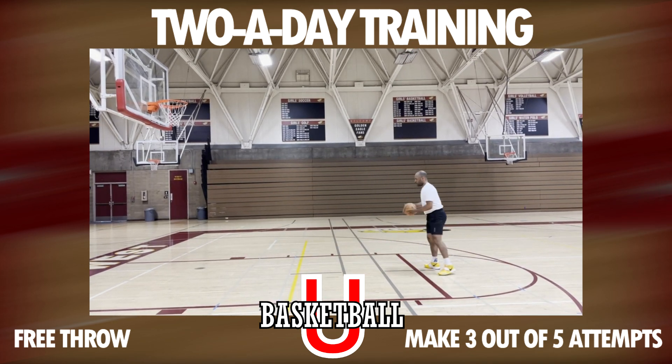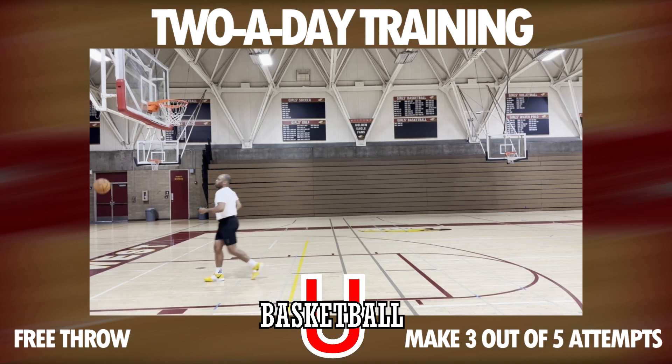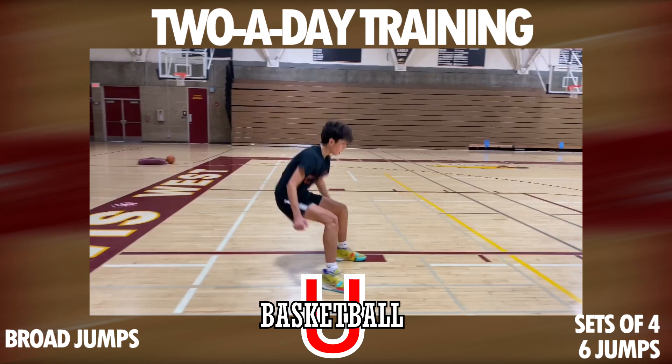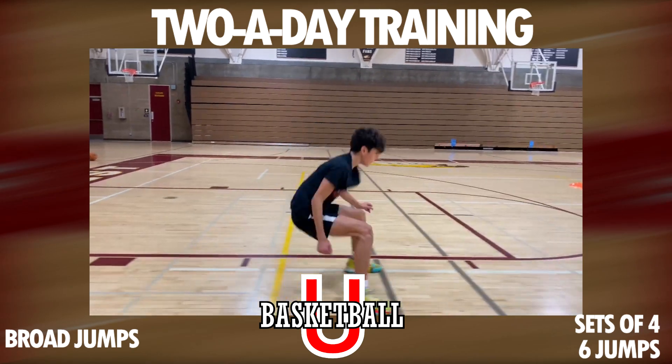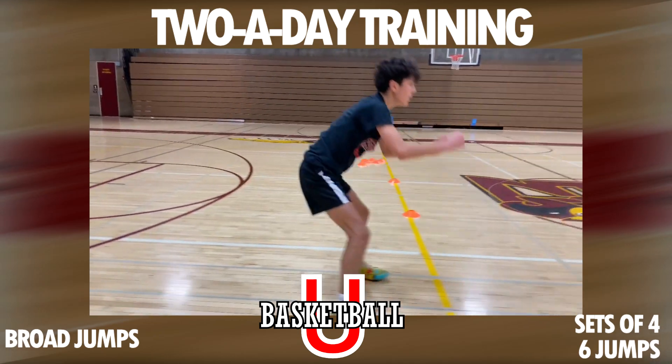Then we're going to get into some more agilities as you get your water break and prepare for the last stretch of the workout. We're looking into broad jumps — four sets of six.